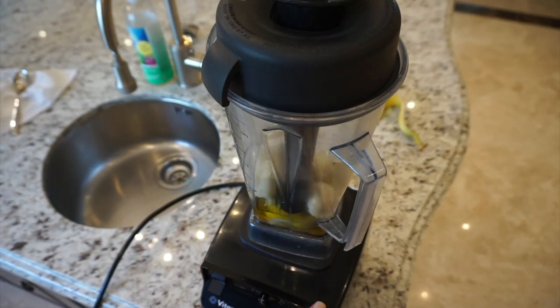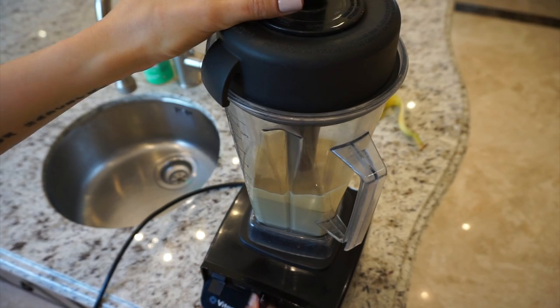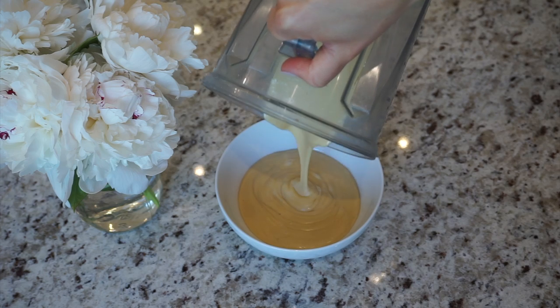The smoother the consistency, the better. You don't want to blend it for too long — no longer than one to two minutes — because otherwise the mixture will heat up and it's not going to be as effective. Once you have your mixture, transfer it to a bowl or container that's easy for you to access.